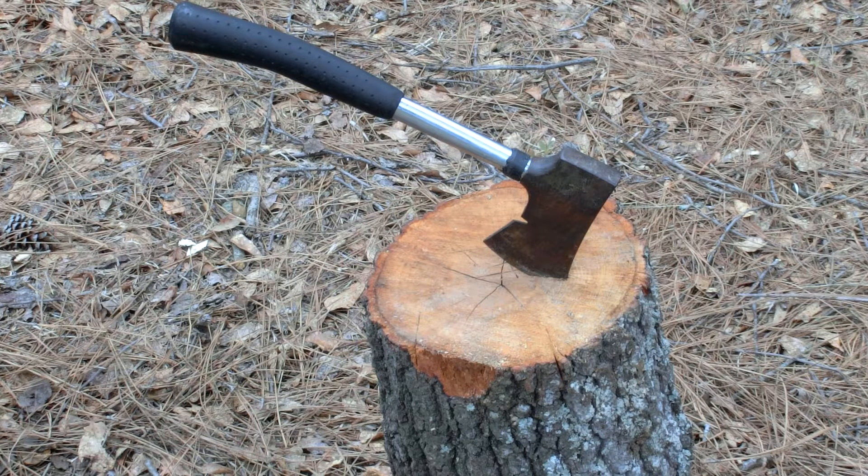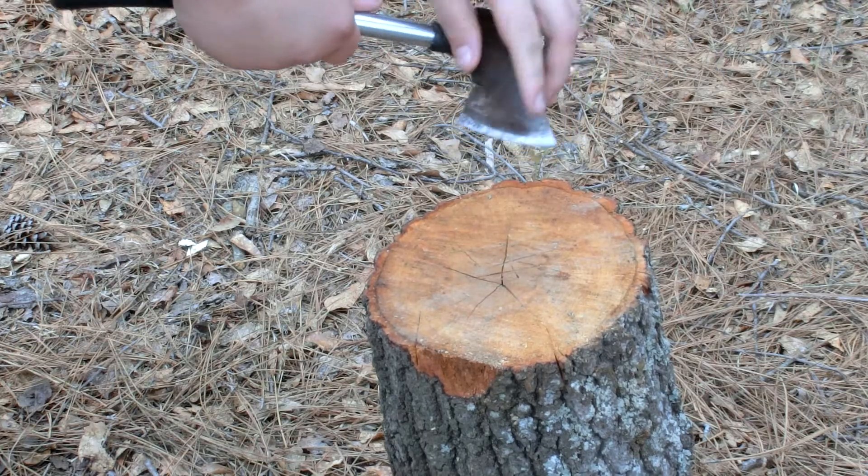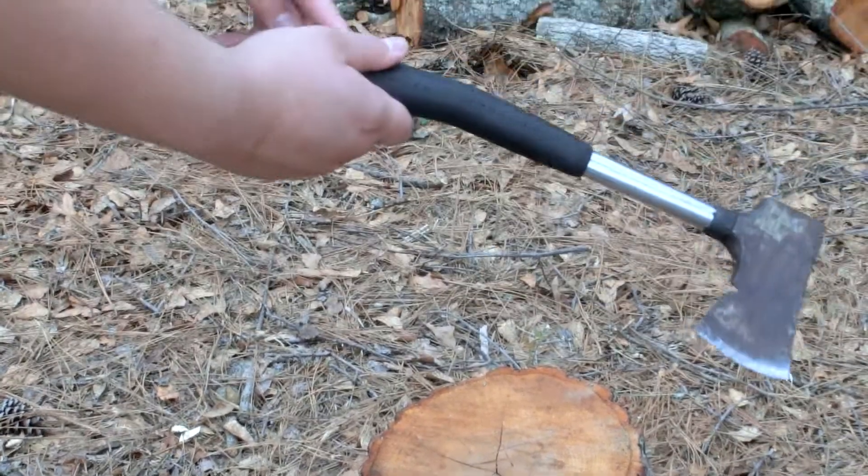This is a $15 hatchet. The blade length is exactly two and a half inches and the overall length is 13 inches.